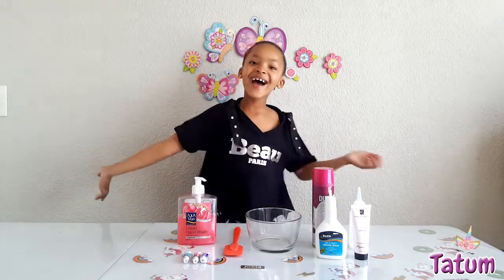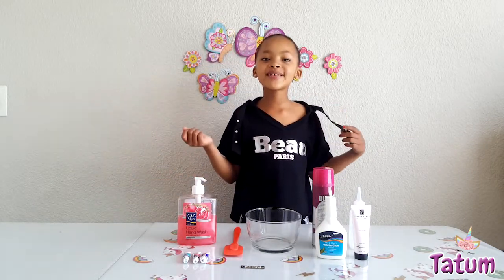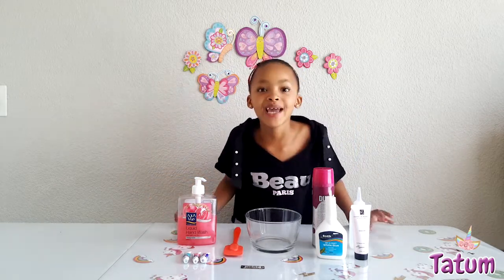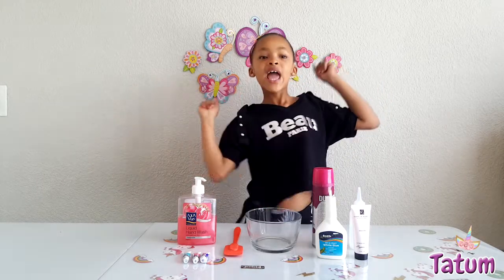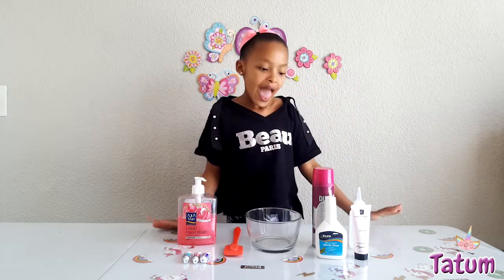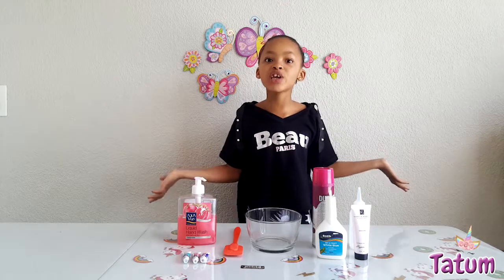Hi guys, welcome back to my channel. My name is Tatum, as you know. Today we're going to be doing some unicorns, and as you guys know, I love unicorns and I'm very excited. Here are the ingredients that we need.